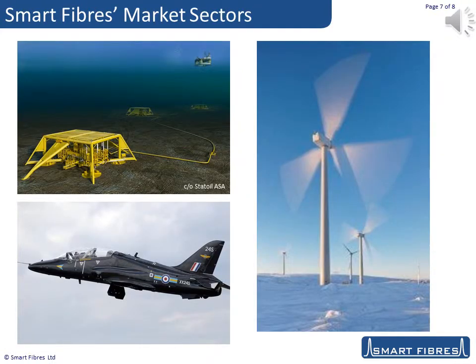Smart Fibres has been pioneering the application of this technology in numerous industrial sectors for over 15 years. Today, our major customers are in the aerospace and energy sectors. When I say energy, I mean conventional oil and gas and nuclear and new renewable wind and tidal energy sectors. Our technology has also found application in many other niche market sectors, such as marine, civil engineering, railway monitoring and medical.